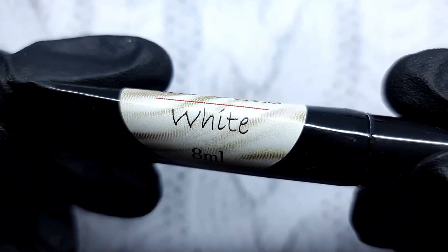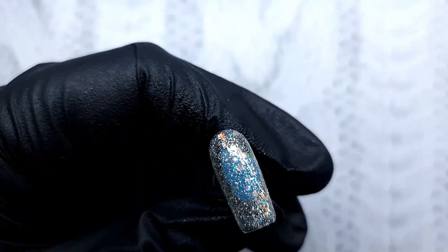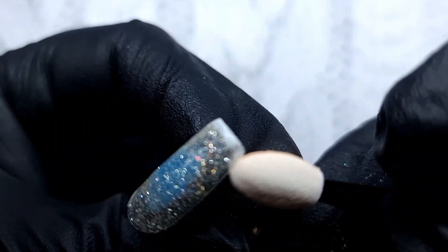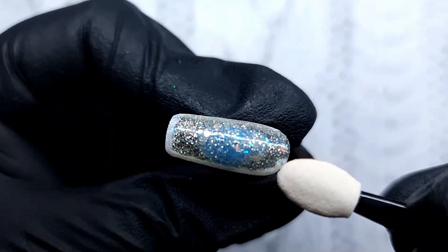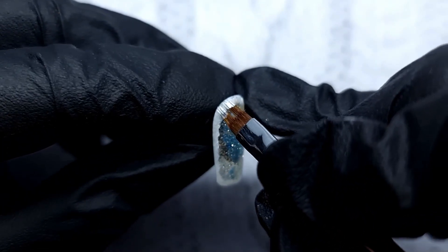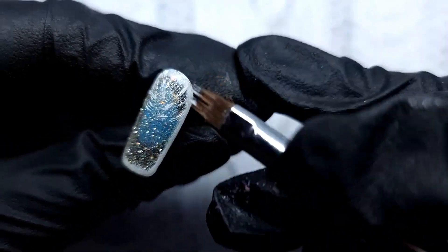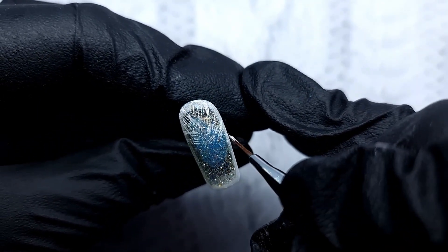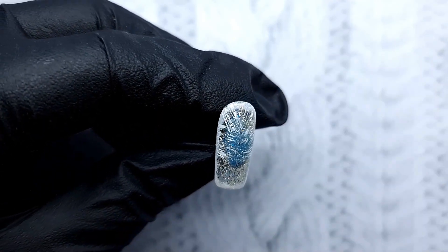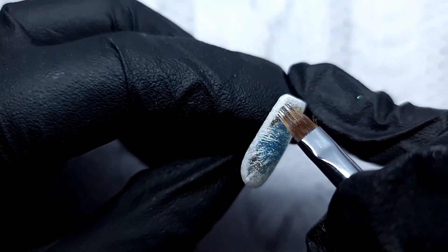Then with a makeup sponge and this art gel in white from Anna's Nail Systems — which is a very thin pigmented gel paint — I'm putting the smallest amount. You cannot draw swirls with this; you can draw bigger, thicker lines because it will wrinkle. It's designed for really thin designs and details. Then I'm going in with an ombre brush from Ink London, just dipping the very tip of it in that gel paint — the tiniest amount — and dragging it all over the nail.